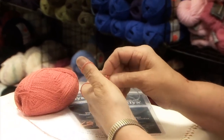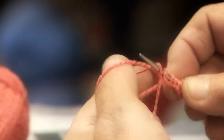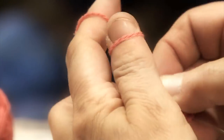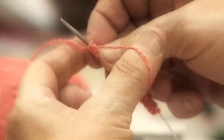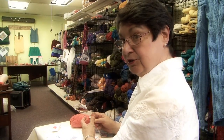Counting stitches aloud during the long tail cast on: 1, 2, 3, 4, 5, 6, 7, 8, 9, 10, 11, 12, 13, 14... continuing up toward 22 stitches cast on so far.